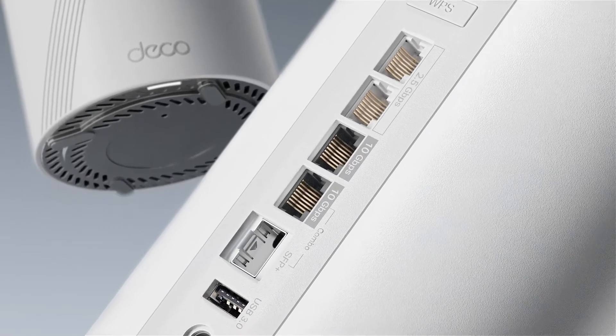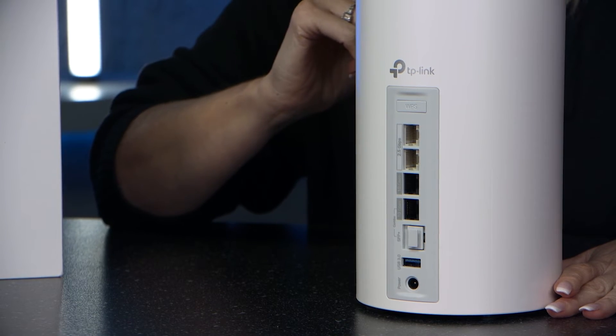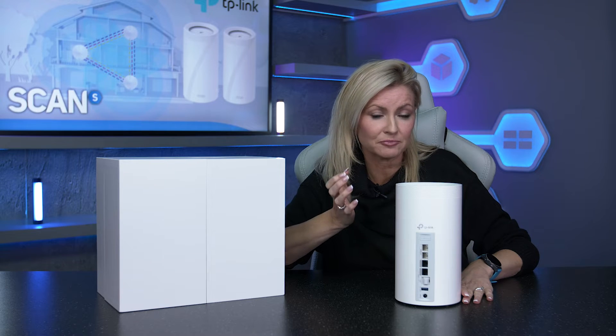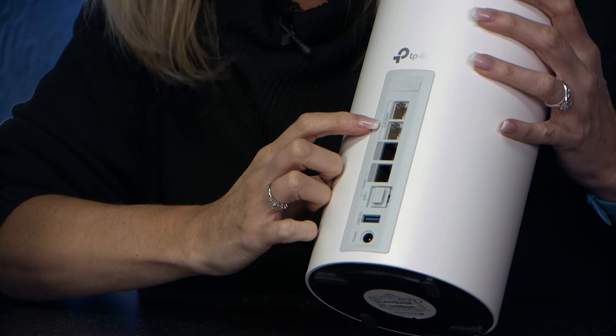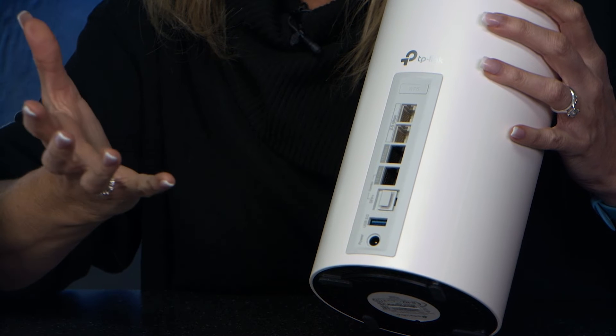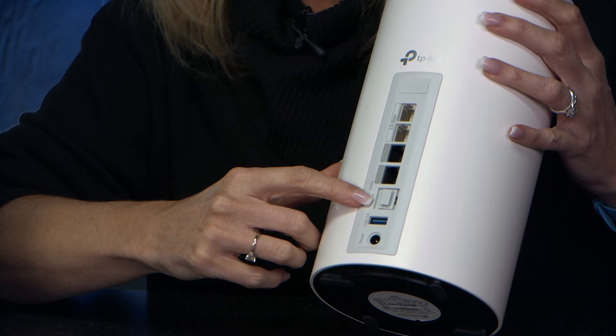It's got plenty of connectivity here as you'd hope and all neatly positioned on the back. Each unit has got four Ethernet ports and all auto sensing WAN/LAN ports giving you maximum flexibility and boosted throughput. Two of these are two and a half gigabits and the other two are 10 gigabit, one of them being an SFP+ combo and then below that you also get a standalone SFP+.